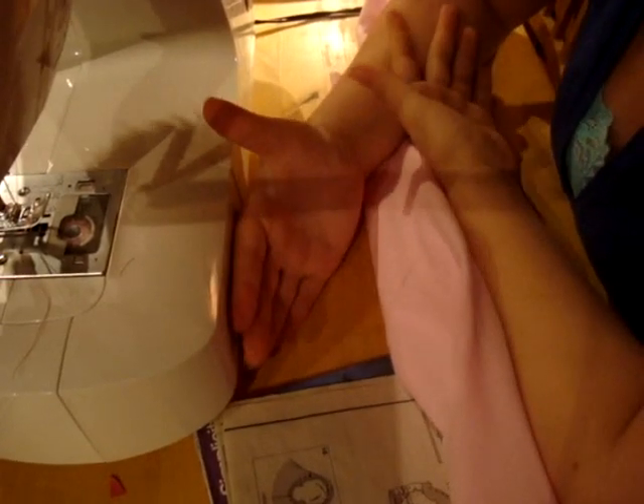Now, because we extended the bodice, we took out the darts — what we didn't want would be stitching lines going right up from the hips to the bust area. So we're just going to move right on to attaching the front and back panels at the side seams and the shoulder seams.